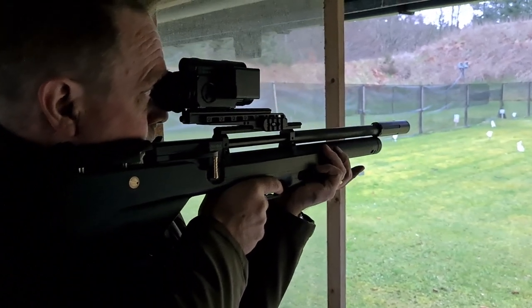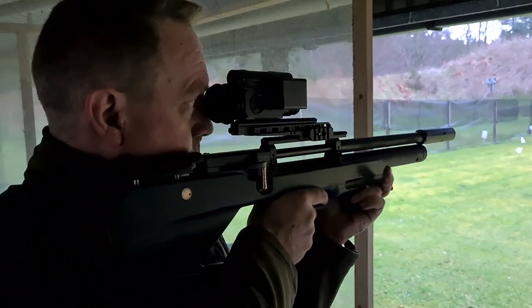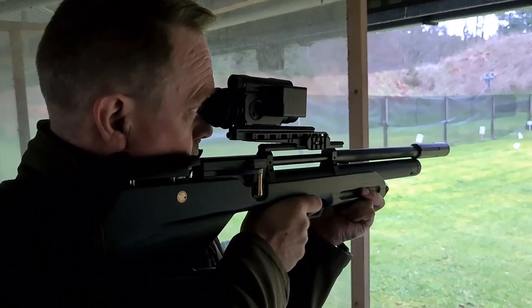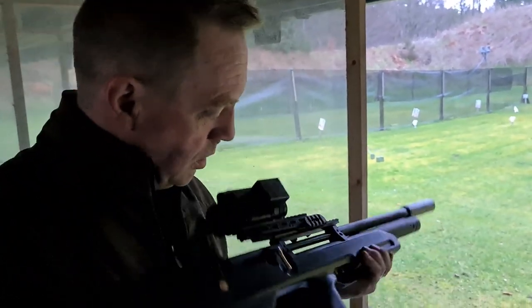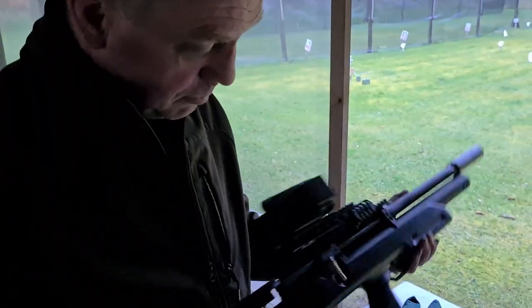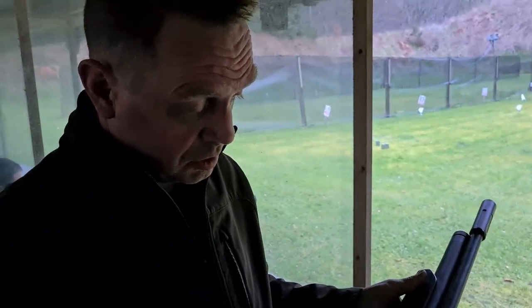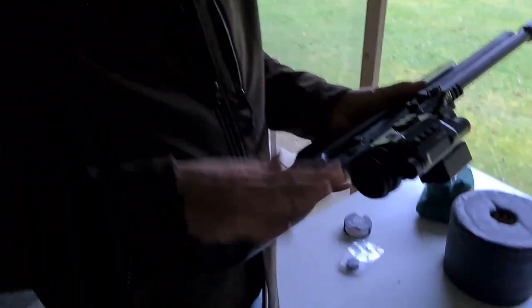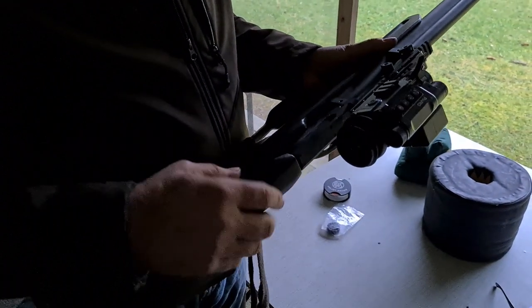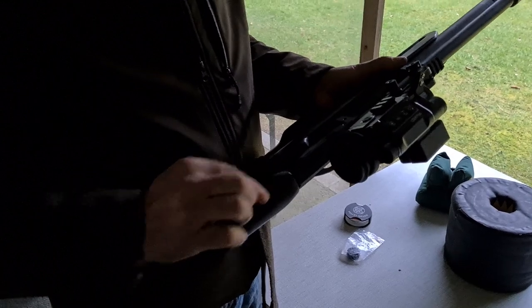Graham notes that if this rifle had been around four years ago when he bought his FX Wildcat, he would have considered it — it's half the price and does the same job as a non-FAC FX Wildcat, apart from the cocking lever being a bit further back. It's very light — a fraction of the weight of his Vanax. It's quiet and pretty good value when you consider the price of some of this other gear.